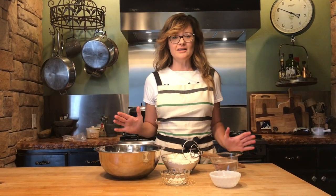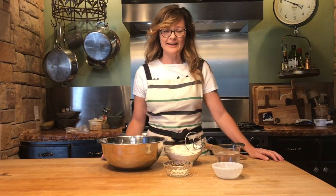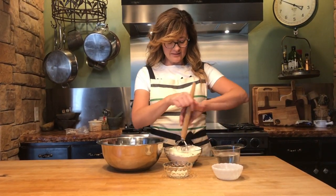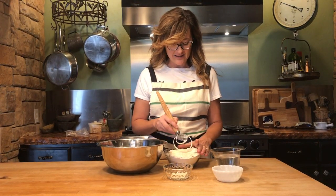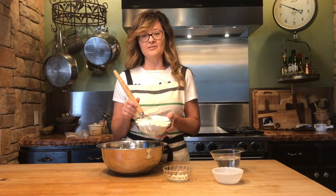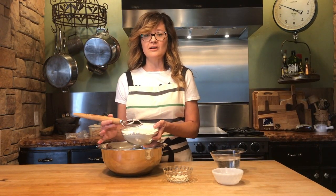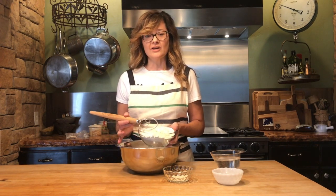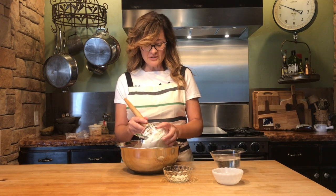Good morning. Today I wanted to show a no-knead bread recipe, and this is extremely simple. As the name implies, there is no kneading in this bread. Three cups of flour — I have one and a half cups of whole grain flour and one and a half cups of white bleached flour.